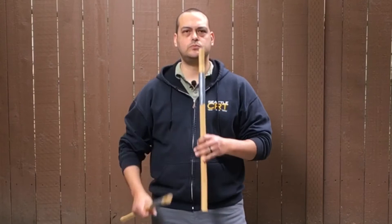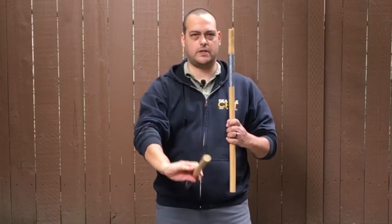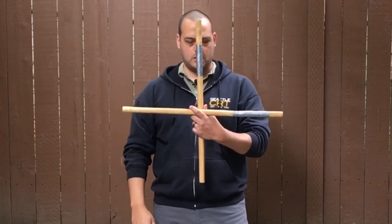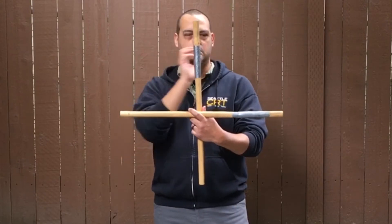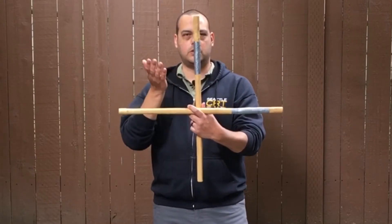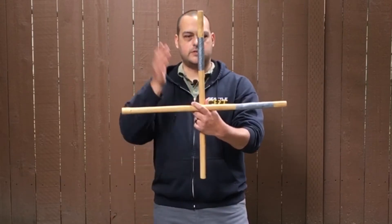Start off with a quick review of the box theory. You have your vertical midline — it dissects your body up and down the middle. Then you have your horizontal midline, which dissects your body horizontally across the middle. Here you have four separate quadrants: one, two, three, four. And this is where your strikes are going to be — one, two, three, four. That is the box theory.